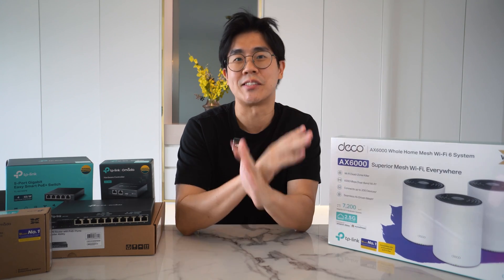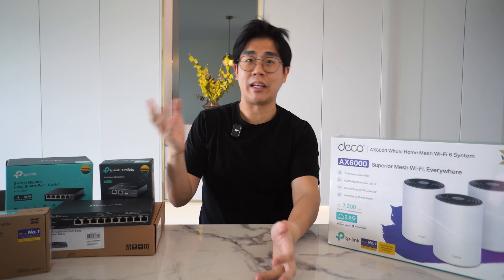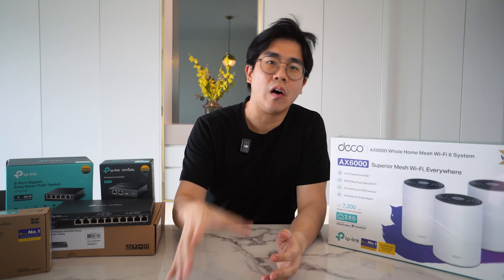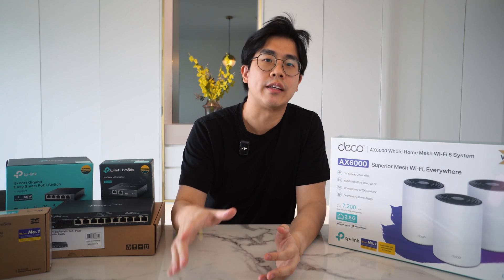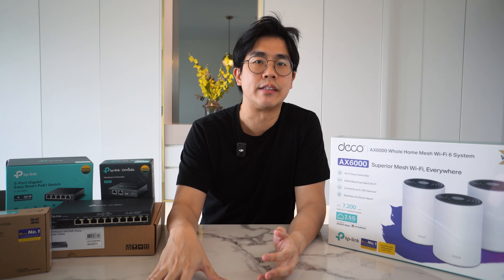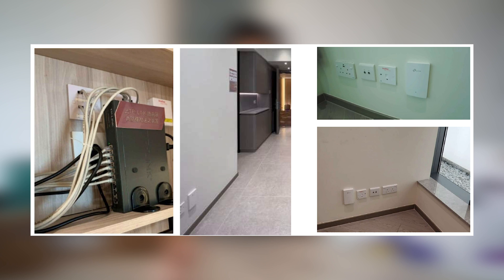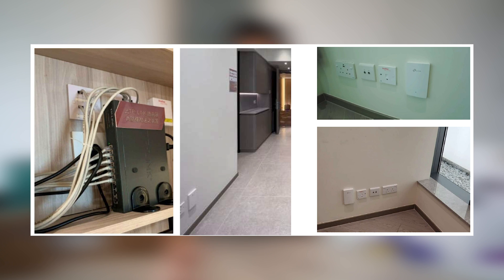Later on I'll compare against a mesh system at a similar price from TP-Link and give you a speed comparison. Full disclosure — this video is not sponsored by TP-Link. I only borrowed these devices from them. All I want is to let you be aware that such a solution exists, and it's actually super popular in places like Hong Kong and China — some condo developers actually install these in all their units.